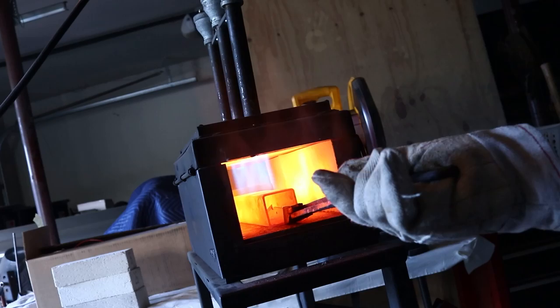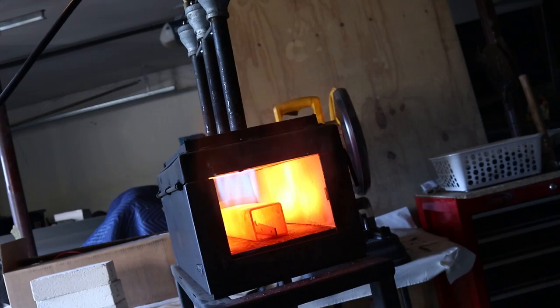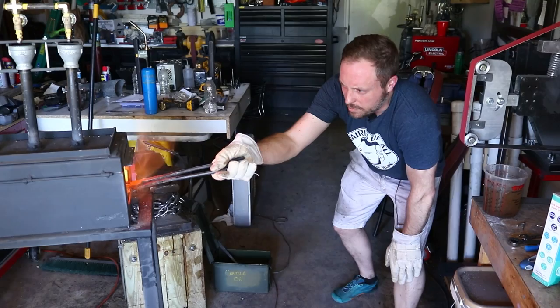All right, here we go. My tube's getting red so I'm going to stick this thing in. The knife is going in. I think it's time to quench it. I don't know if it's time to quench it, but it looks bright enough to me. It's a pretty orange, so here we go.